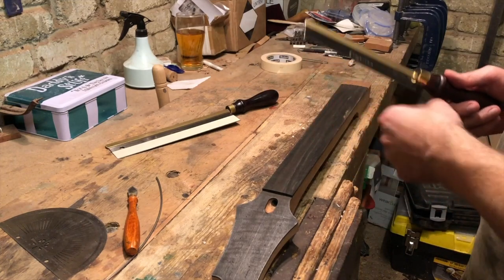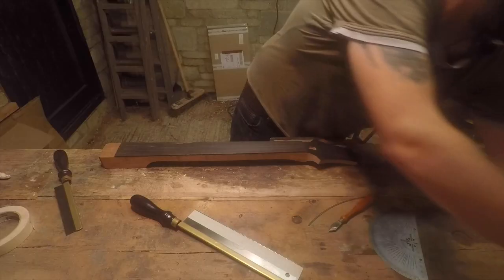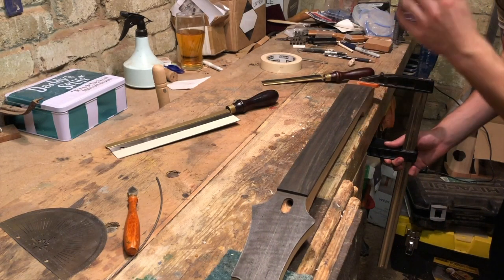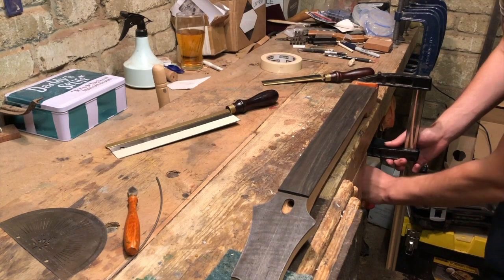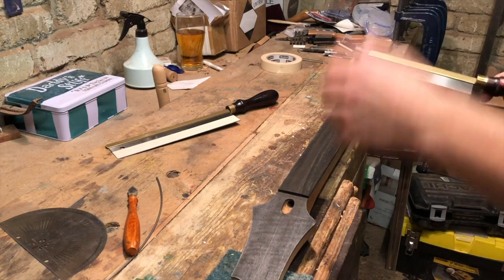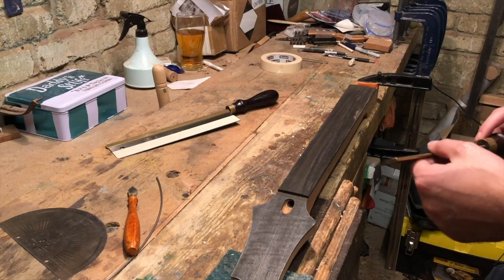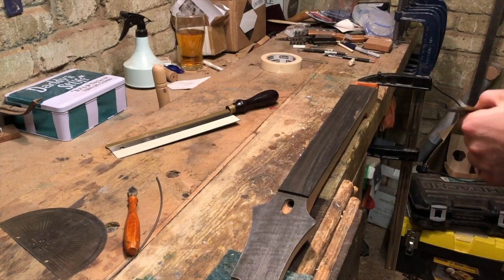That'll take the slot to the final depth. But before I start sawing anything, I'm just going to clamp down this end of the neck. I like to clamp it down because if you're trying to hold the work, you're putting less effort into sawing and concentrating on holding as much as sawing — that's where I find I'm most likely to go wrong. So I just clamp the end down and it's not going anywhere.